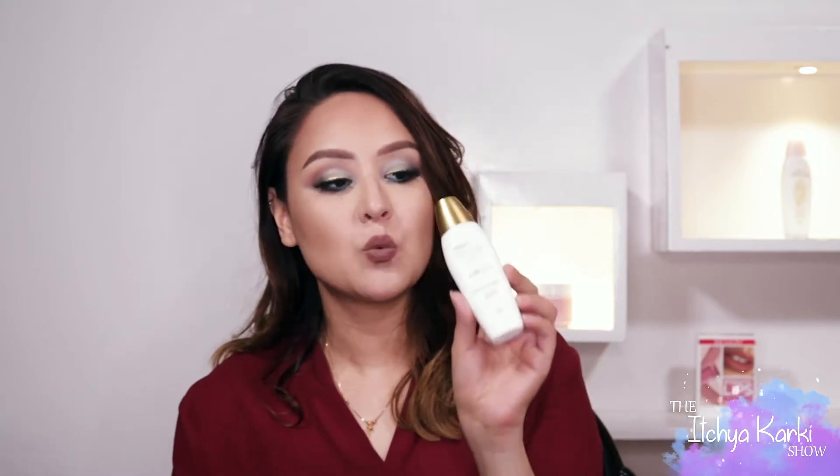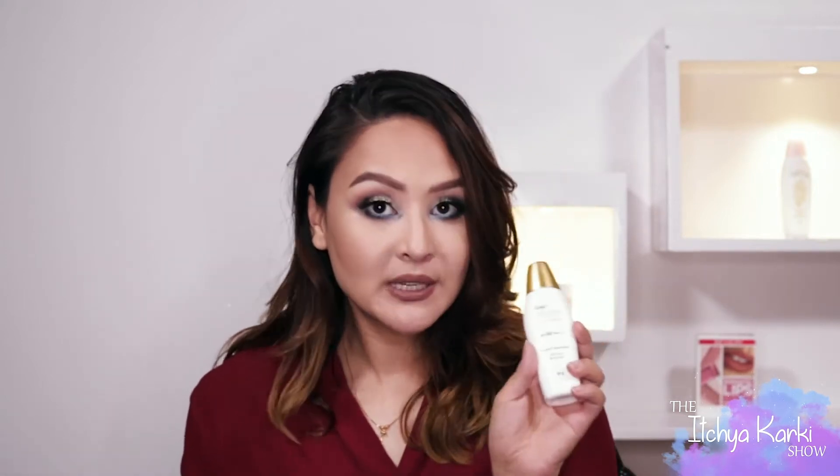Today we're going to talk about these beautiful Sunplay sunscreens. So these, you can see by the color itself, one is this white one with the golden cap and the other is this pink one. They are both the same brand, however one is for combination skin, while the other one is for normal to dry skin types.